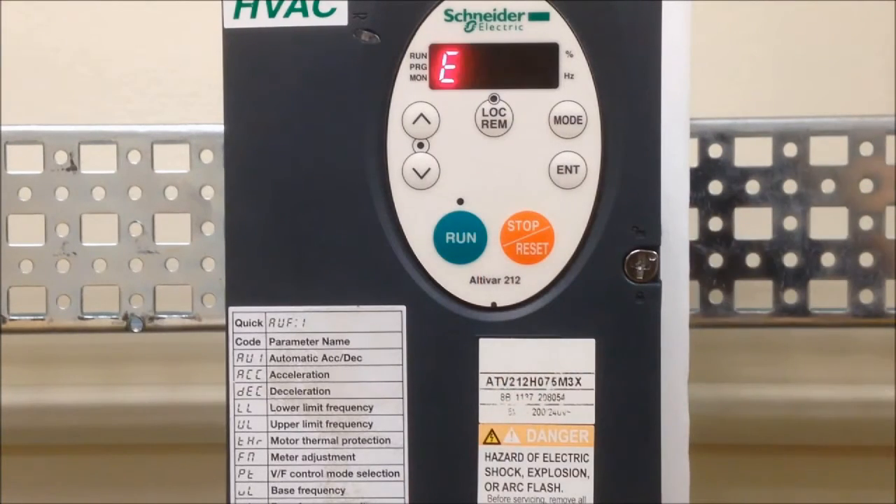In remote mode, the stop button functions as an emergency stop. Once pressed, the drive immediately removes the voltage applied to the motor. The motor will freewheel to a stop. The E will begin to flash to indicate the emergency stop button has been pressed.